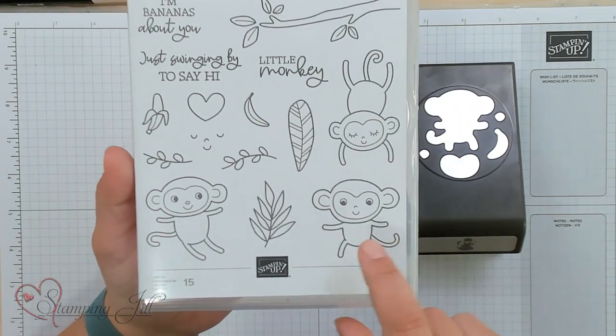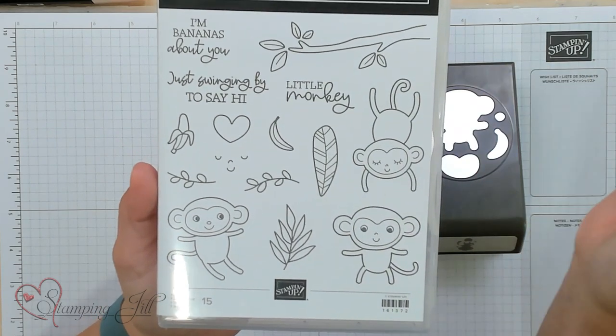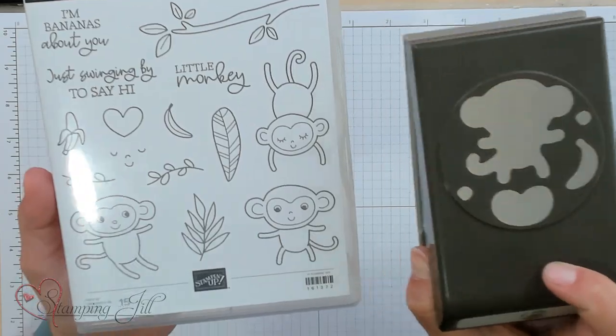I'm sure if you've looked through the catalog you've seen this one. It's really, really cute and it super stands out. It has these cute little monkeys and then some cute sayings: 'I'm bananas about you,' 'just swinging by to say hi,' 'little monkey,' and then it has this cute punch that coordinates with it. Love, love, love this one.